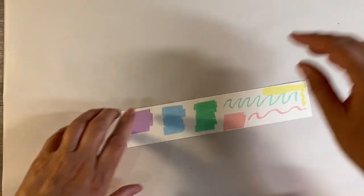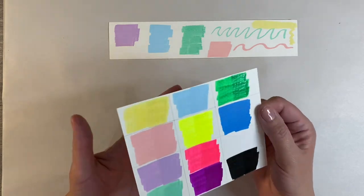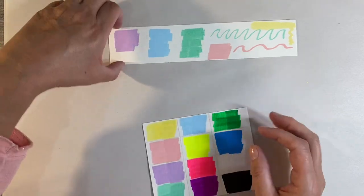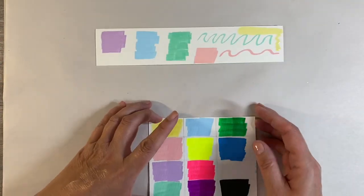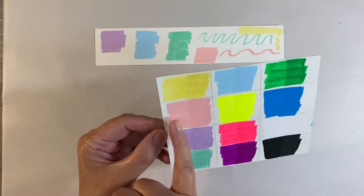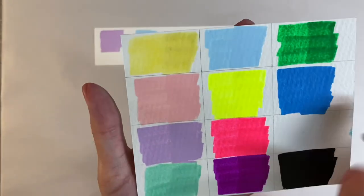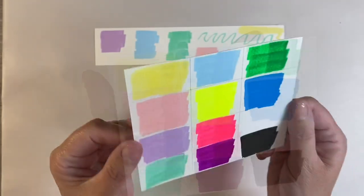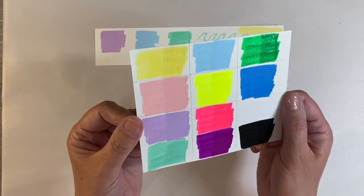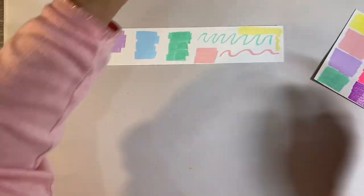I've swatched these out already. This is what the paints look like on white watercolor paper. On the left that's just a single layer of paint, and on the right I've added a second coat. With the pink — one layer on the left, two layers on the right. The same with all of these. They do have a kind of satin sheen; they're not completely flat matte.